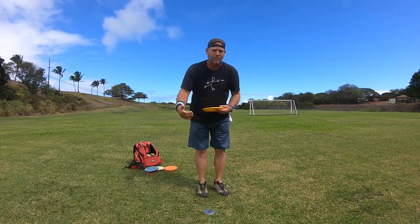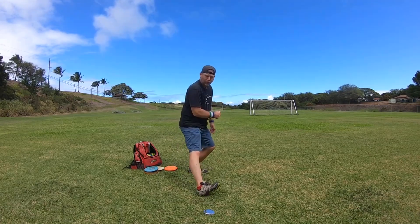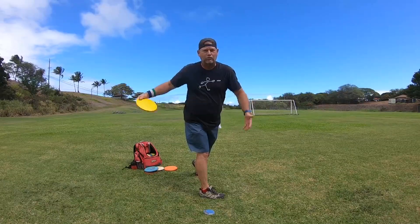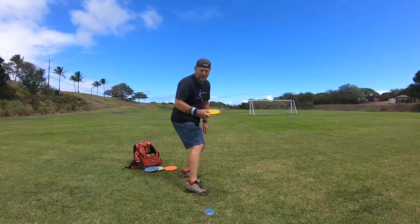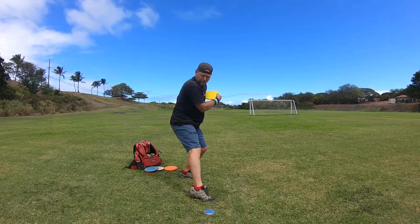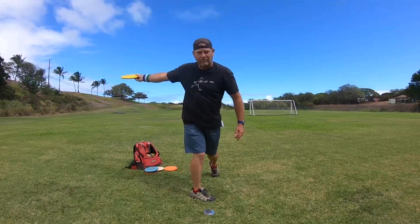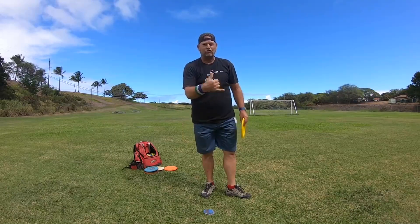I just recommend: if you're trying to stride out of the x-step and hit your heel first, that's going to cause a lot of problems with your throw. Just come in with bent legs and out on the toes, landing on the balls of the feet to make your throw. Anyways, this is Michael out in Maui, aloha — don't forget to subscribe.